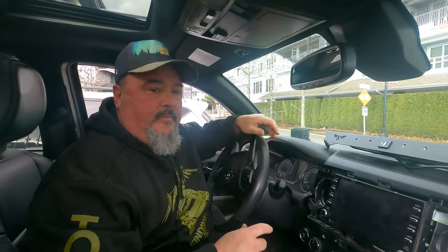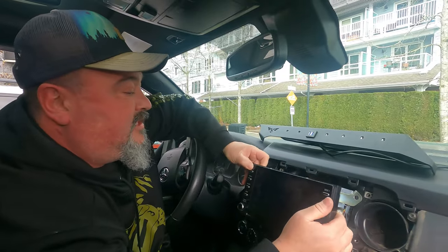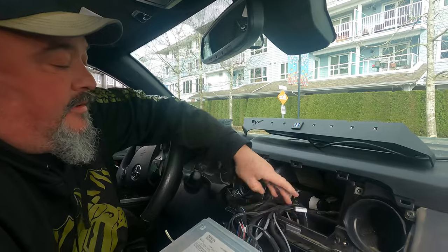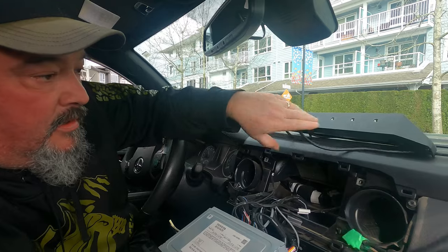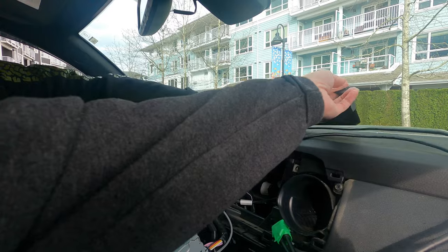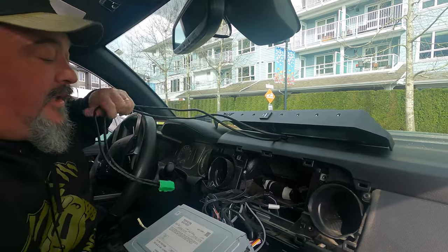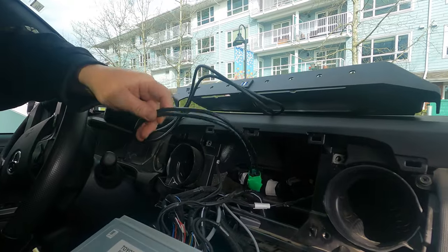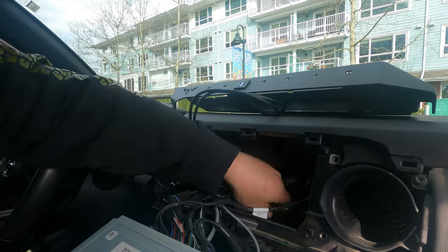Alright, we got the mounts undone — just 10 millimeter bolts as we discussed before. We're going to pull this out. We're going to run this wire in behind for those USBs to reach that adapter for the 12 volt, so I'm going to push that down for now.